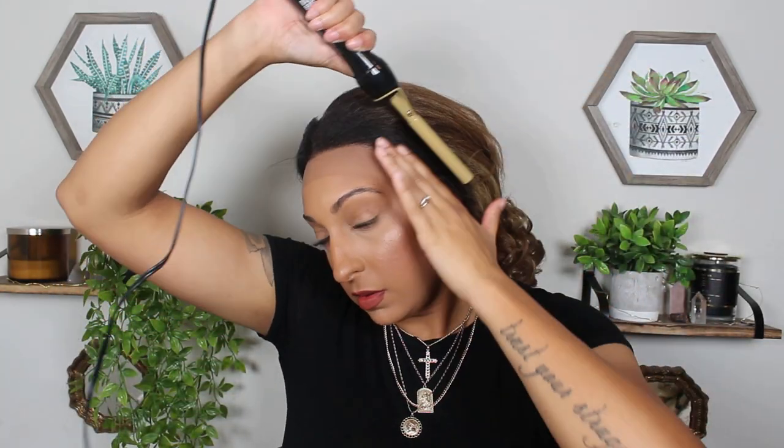I wanted to talk about this hairline for a bit and put some emphasis on how it is looking straight out of the box. I feel like they could have done a much better job. I did go in and tweeze just a little bit, but I know not everybody wants to do that with their wigs. When a company advertises a natural pre-plucked hairline, I feel like they should come through. I feel like with this one they just kind of fell short. Once I cut off the lace, it really doesn't look very natural at all.